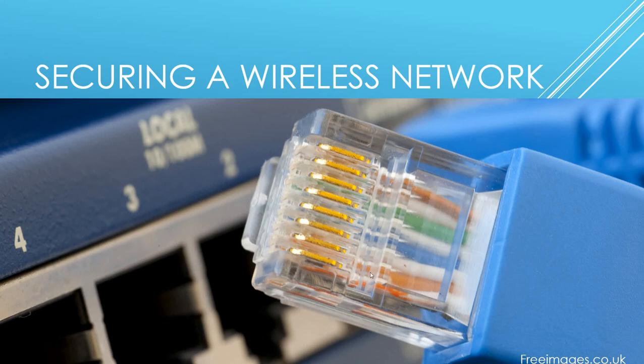Good evening everybody, it's Chuck again. In this video we're going to go over securing a wireless network — how to better secure your home network. First off, to keep people from seeing it, and then to go a little bit further and keep people out of it. When your internet provider comes and sets up your network for you, they're going to test it to make sure it works, but they're not going to set it up with the highest level of security.